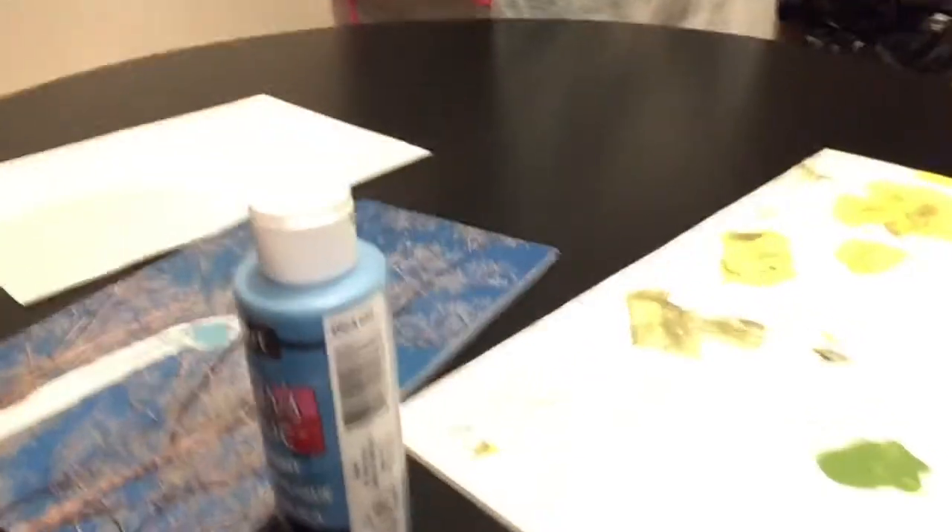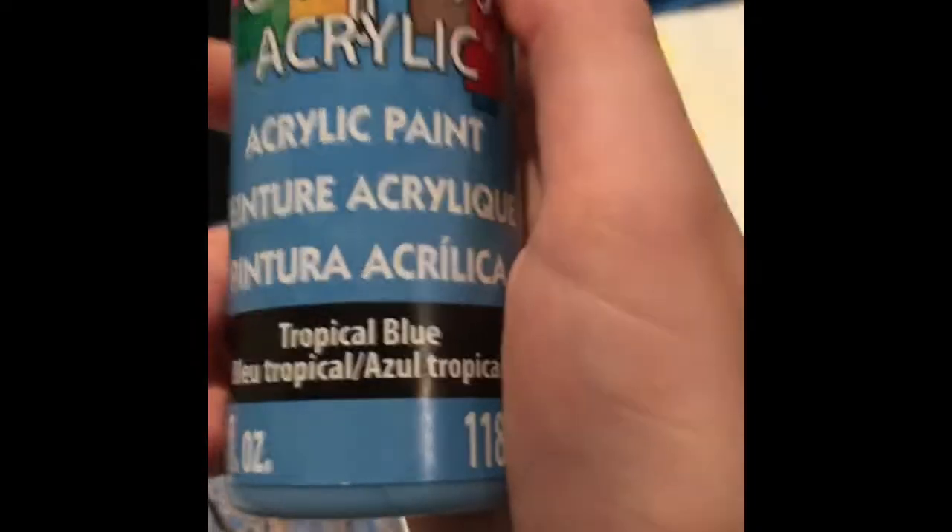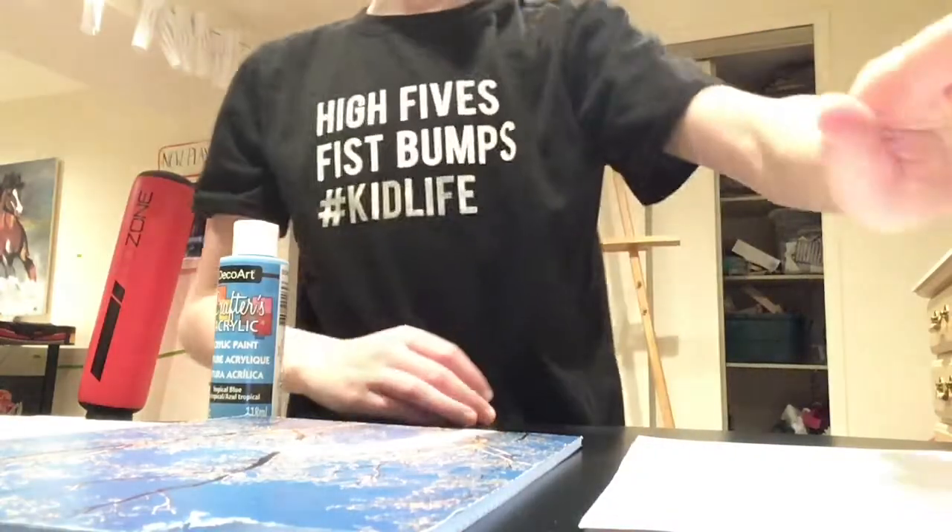I just got to the base and I'm gonna flip the camera. This is what we're gonna use — a squeegee, pretty much. It's gonna be replacing paper and paint. We're gonna use a tropical blue paint, and this is my canvas. Let's do this.